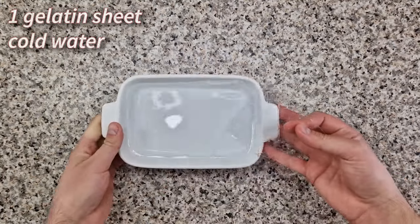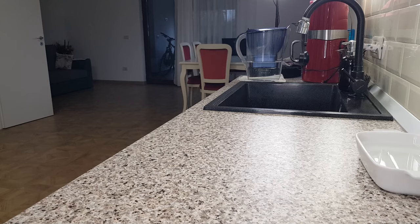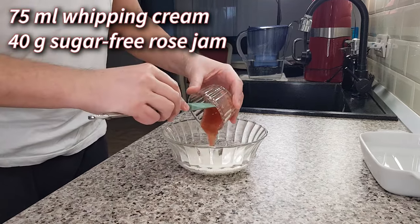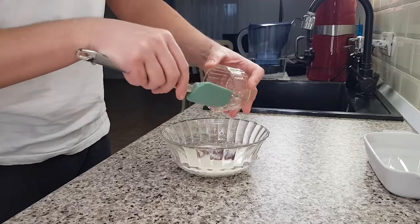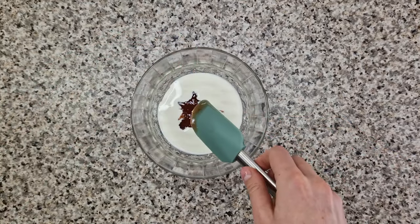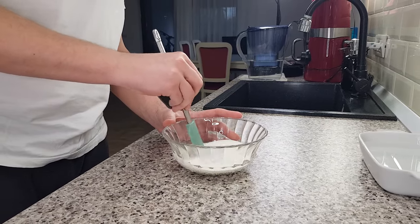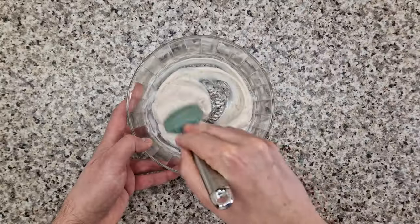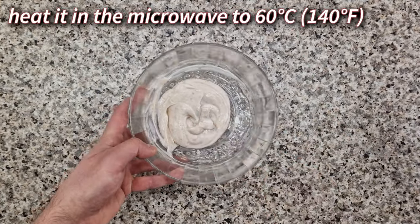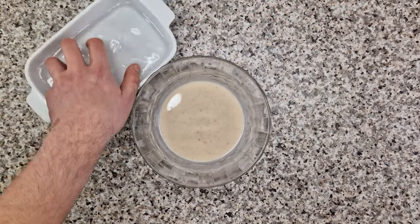For the rose ganache you're going to need another hydrated gelatin sheet. In my microwave-safe bowl I'm combining 75 milliliters of whipping cream with 40 grams of sugar-free rose jam. You'll notice that as soon as you start mixing, the cream will thicken a lot — keep going until you have a perfectly homogeneous mixture and then take this to the microwave. Heat it in short intervals, mixing between intervals, until you reach a temperature of 60 degrees Celsius. And now just add the hydrated gelatin sheet.